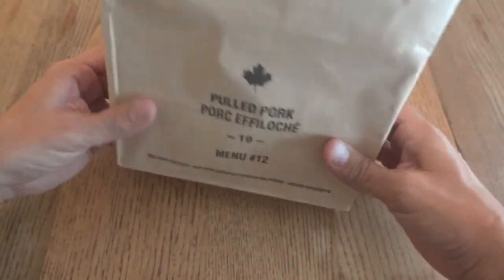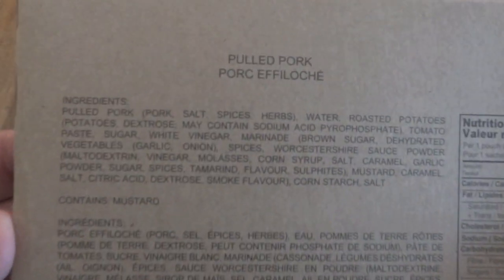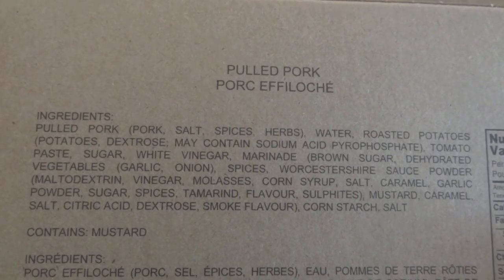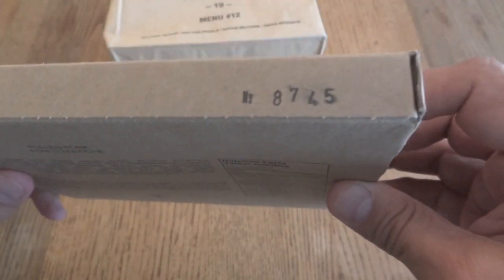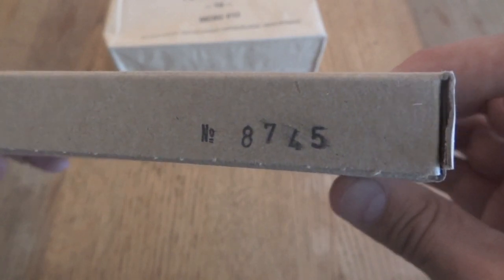You can see it's all packed nicely, the two boxes giving it that square box-like appearance. Then we have our entree — pulled pork. I'm definitely looking forward to checking this one out. Here are the ingredients if you want to take a look, and also the nutrition facts. This actually has a tricky little number on the side: 8745.